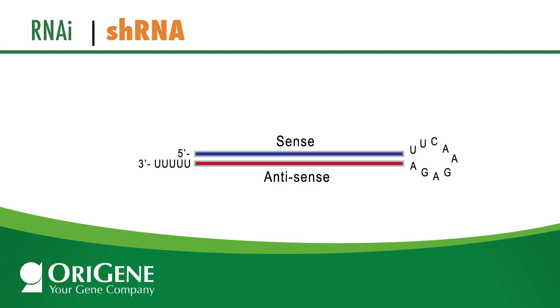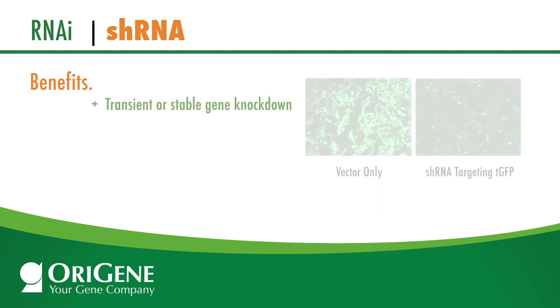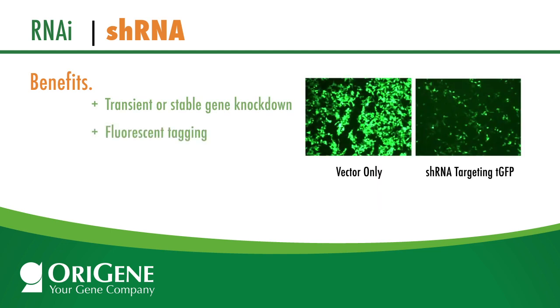Short Hairpin RNA, or shRNA, is a tool used by researchers to target specific genes for silencing. The primary benefit of shRNA over other RNAi tools is that shRNA is plasmid-based, enabling both transient and stable gene knockdown. In addition, shRNA can be tagged with fluorescent protein markers for easy tracking, and all cell types can be infected with shRNA, including non-dividing cells such as primary cells, neuronal cells, and stem cells.